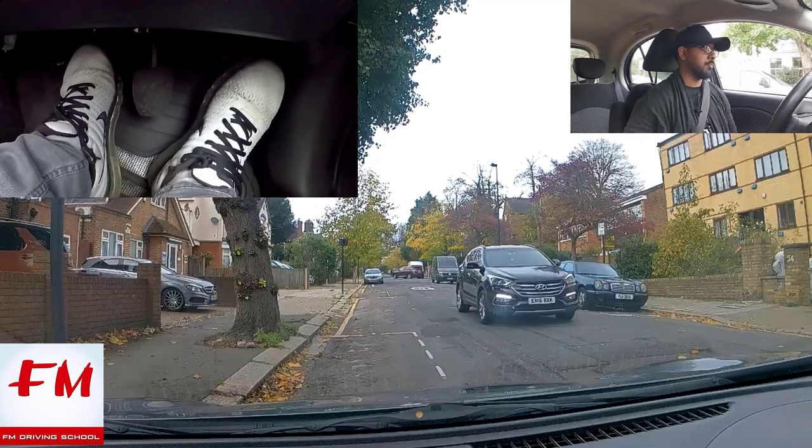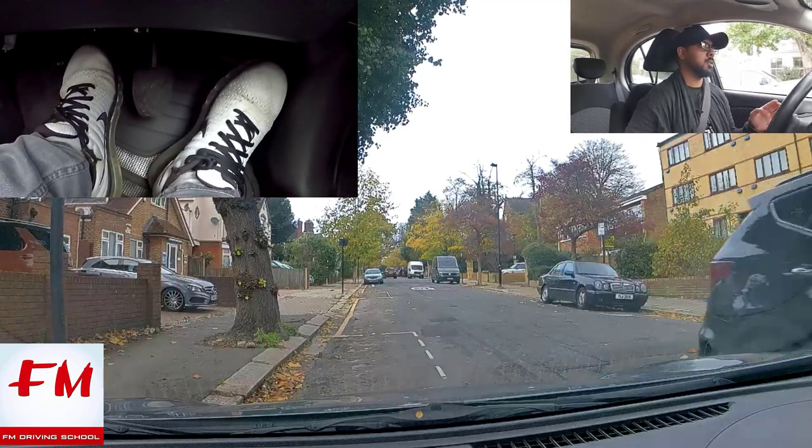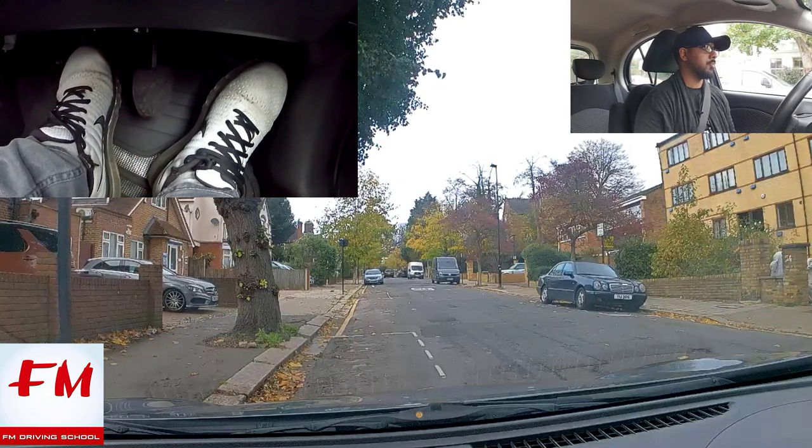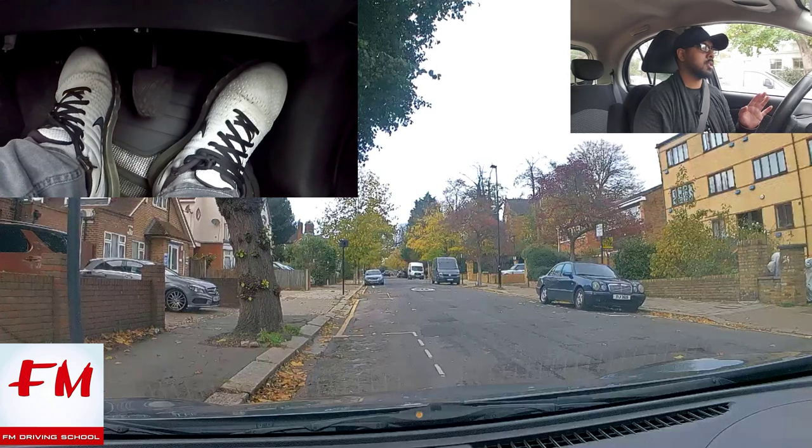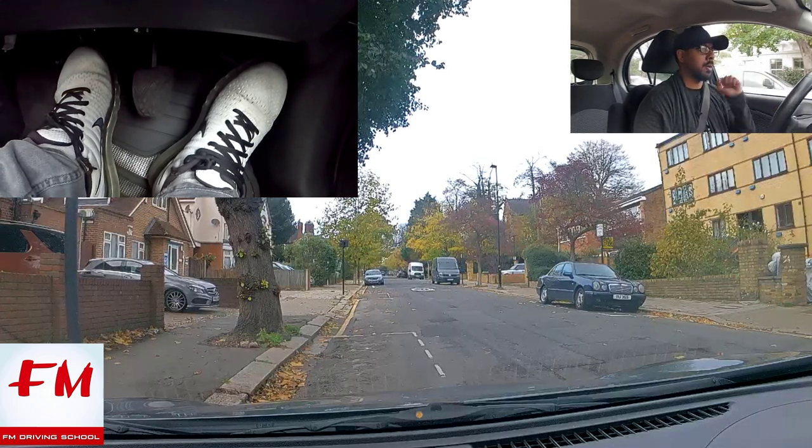One method is when you get to the biting point — say it's roughly there. Let me put the handbrake down and see if it goes. Let me lift a bit more — there. That's roughly it, just slightly below the biting point, because the car's not rolling forward or backwards.